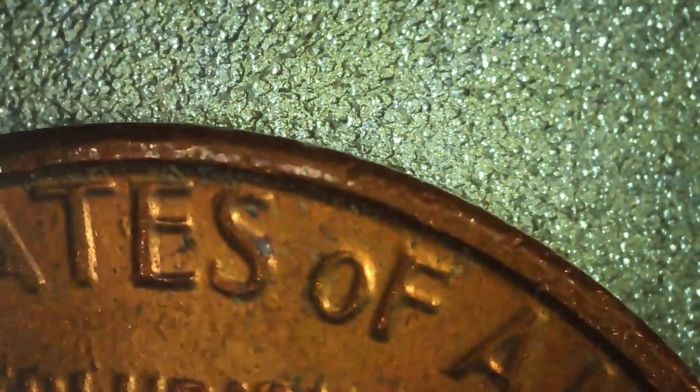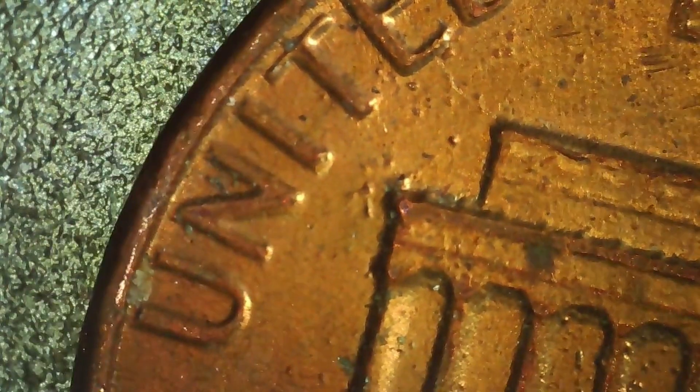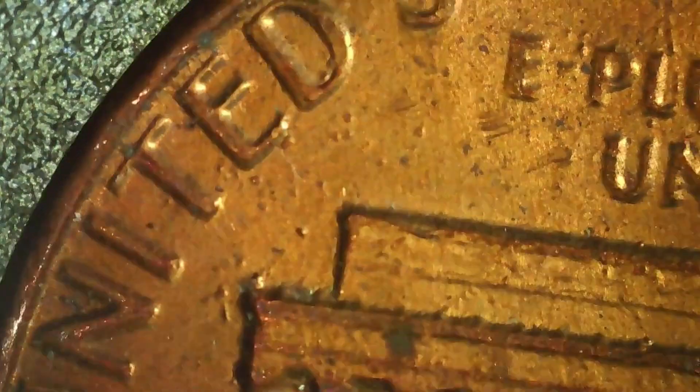Next we have this 1982 large date Philadelphia. On the reverse we noticed there is a die crack through the E in United. It's kind of hard to make out on this screen, but it also has a little die crack next to the FG and the memorial.